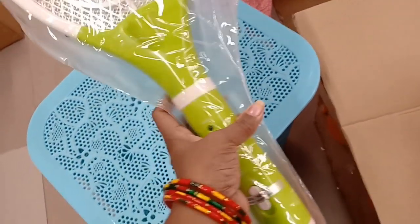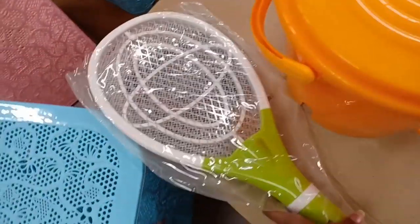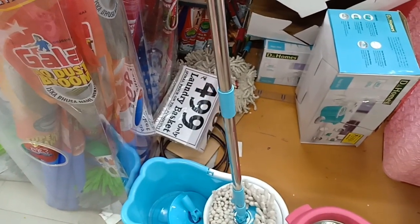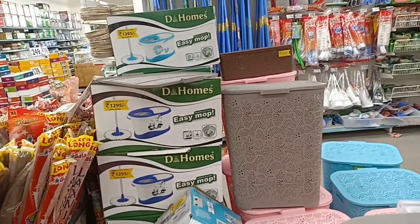This is a D-Mart mosquito bat at $159. Another item is $199. There are items at $129 and $169. The D-Homes item is $129, which is Rs.1295.